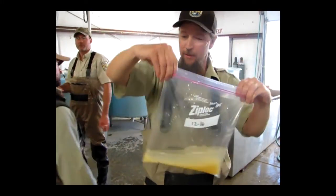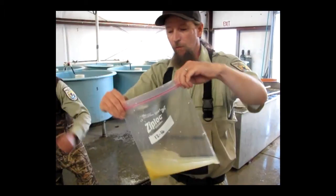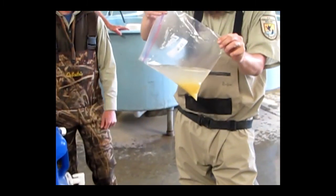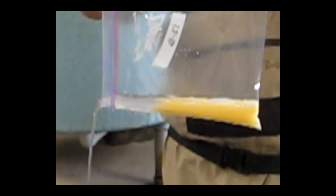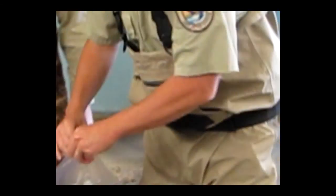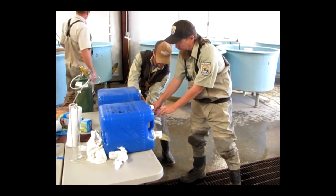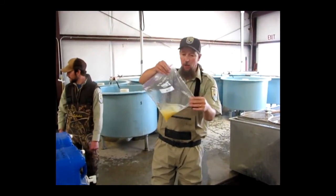So the eggs should be fertilized. The eggs have been in tannic acid for about 60 seconds. We are ready to rinse the tannic acid off of the eggs. We will drain off the excess liquid and put some clean water in the bag to rinse it off.